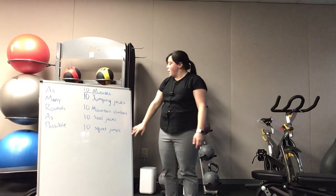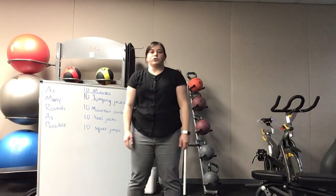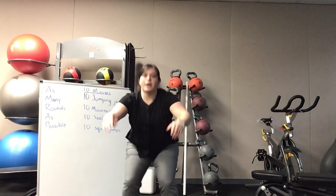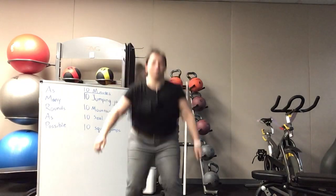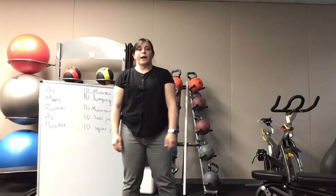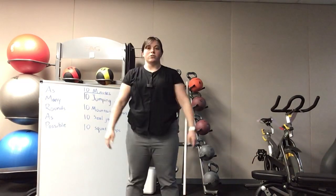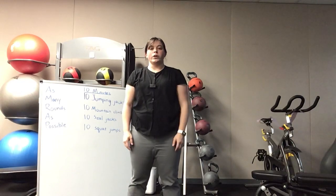The final exercise is a squat jump. Stand with your feet about shoulder-width apart, go down, and jump. If that's too difficult, you can also do an air squat — stand with your feet about shoulder-width apart and stand tall. I hope you all enjoy!